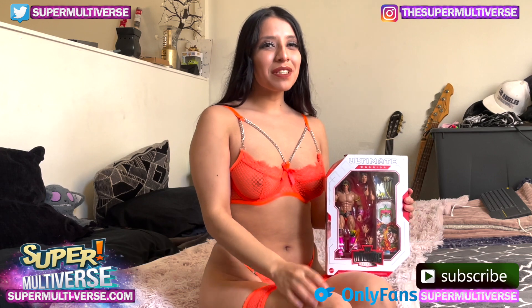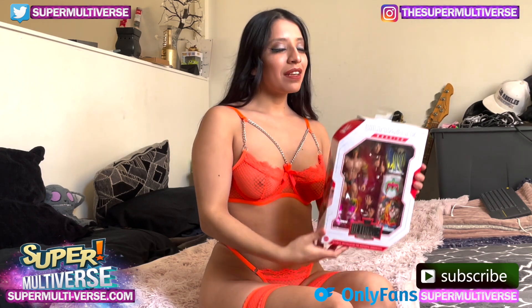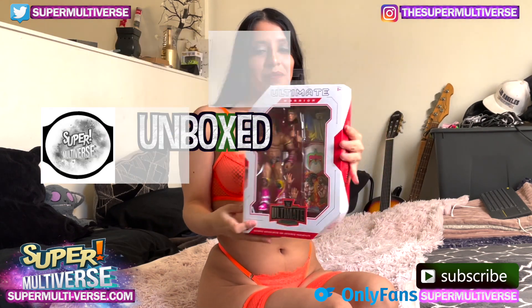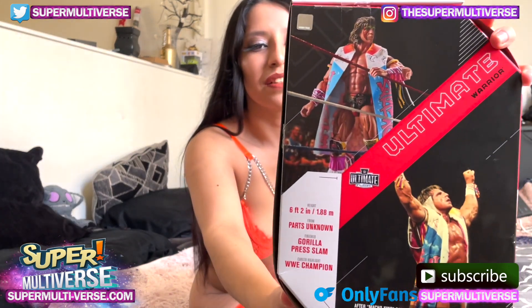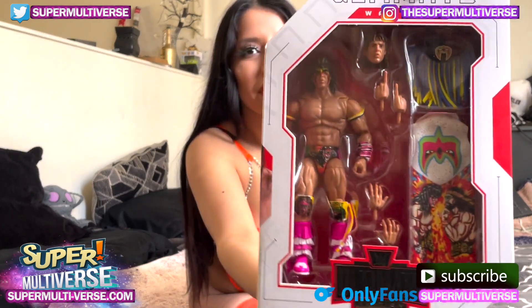Hey everyone, I'm Nya and welcome to Unboxed with SuperMultiverse.com. Today we are unboxing and reviewing Mattel's Ultimate Warrior. Let's see the box. There's some photos of him on the back, a little bit of his backstory, his stats. Looks very colorful.